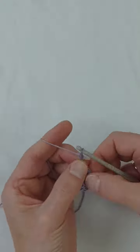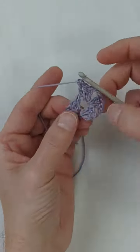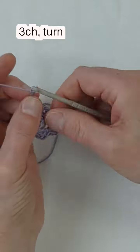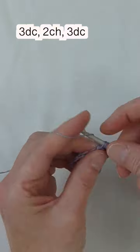Make three double crochets, two chains, and three more double crochets. On the same side, go into the three chain space and make one double crochet, chain three, and turn your work just like we did before.